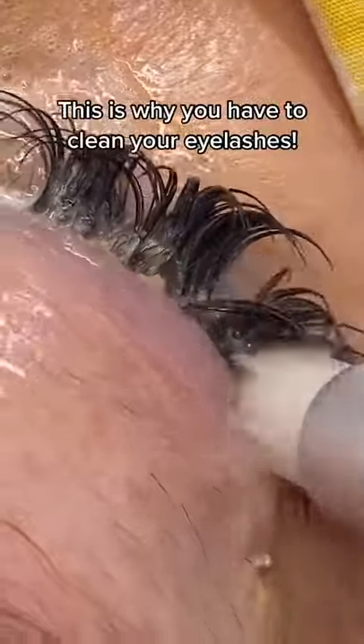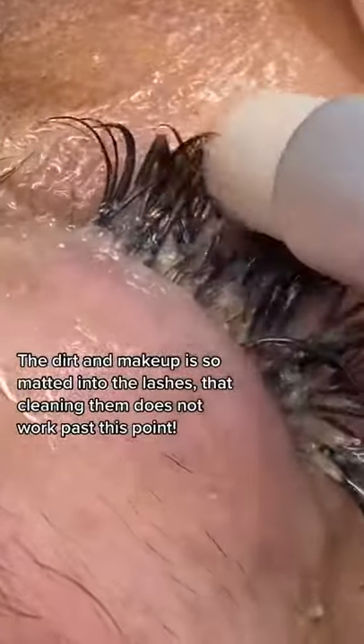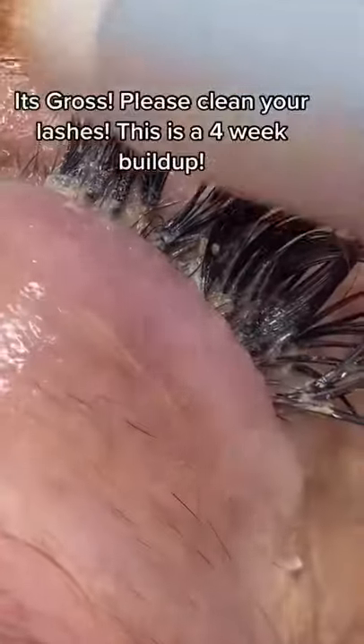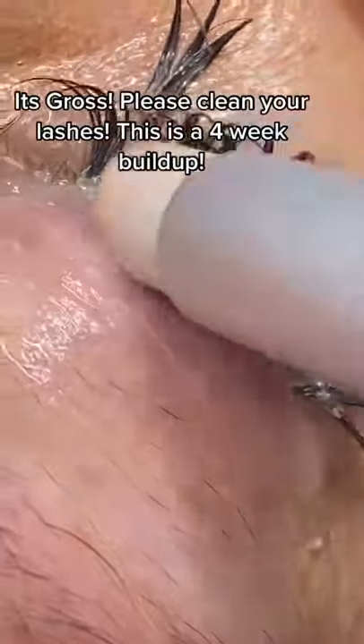This is why you have to clean your eyelashes. The dirt and makeup is so matted into the lashes that cleaning them does not work past this point. It's gross. Please clean your lashes.